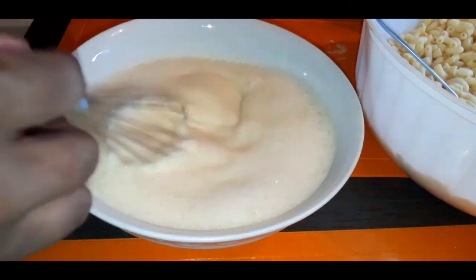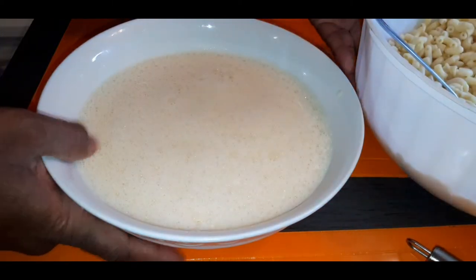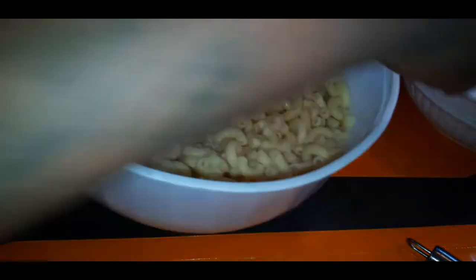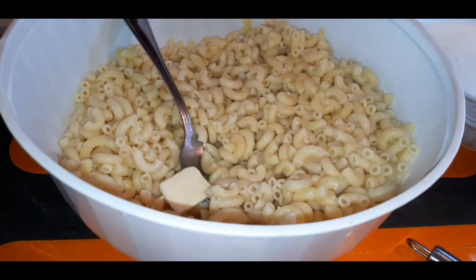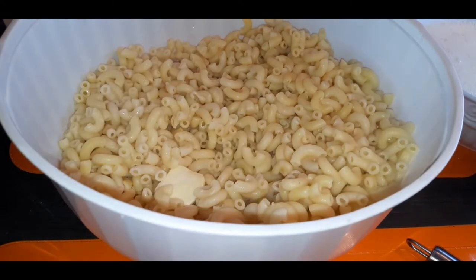Make sure everything is whisked up — make sure your two eggs are nice and broken up and everything is incorporated into your wet batter. Bring back those noodles and that butter. It's time to level up right now — time to start adding in your ingredients, your cream and your cheese.